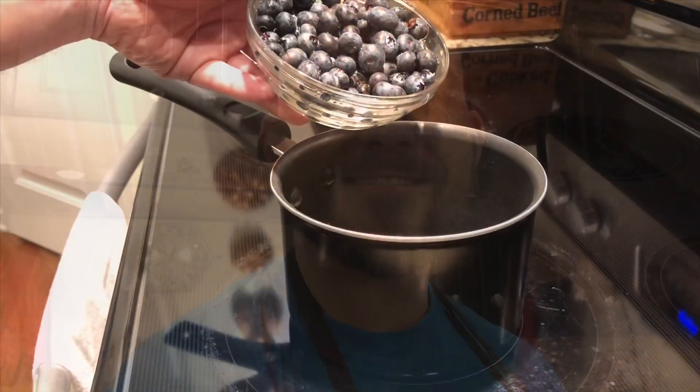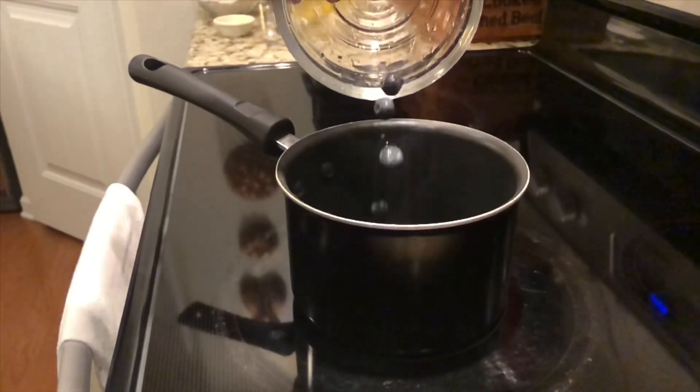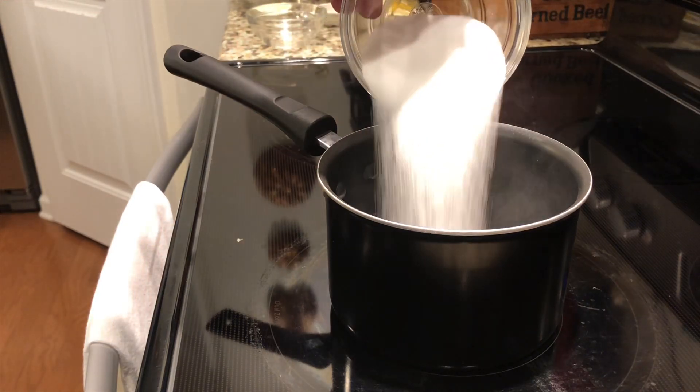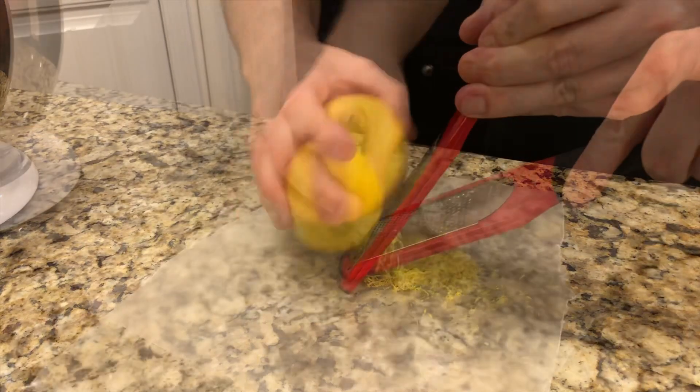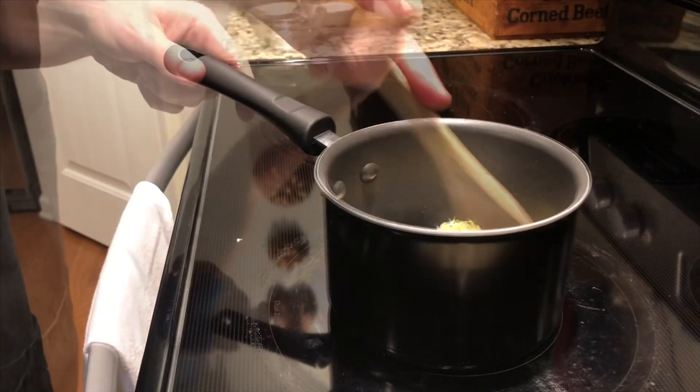Now I'm going to make the delicious lemony blueberry sauce. Add your blueberries into a small saucepan. To that add your sugar, your lemon juice, and I'm just going to zest our lemon — and the lemon zest. Just give that a little stir.